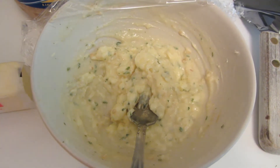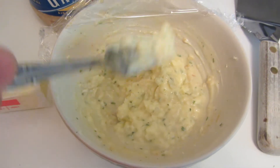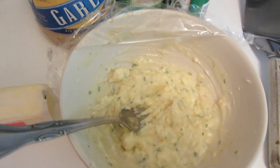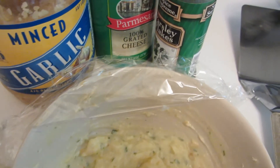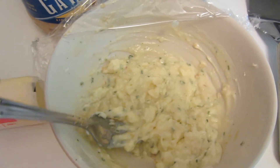Tonight I'm going to be making gluten-free garlic toast. I took some butter, had it softened up to room temperature, added a bunch of garlic, some parmesan cheese, and parsley. Blended that all together.